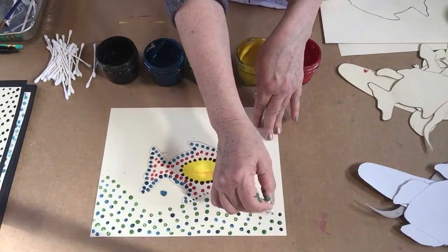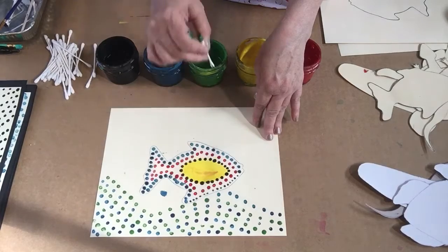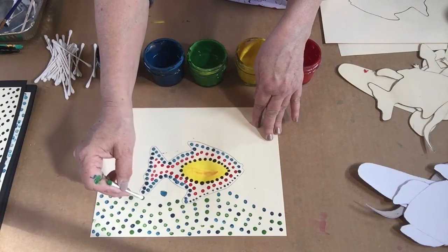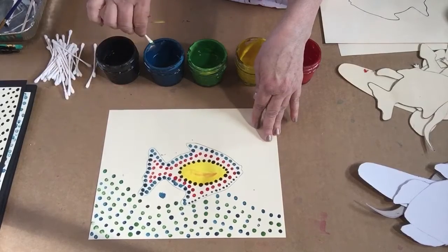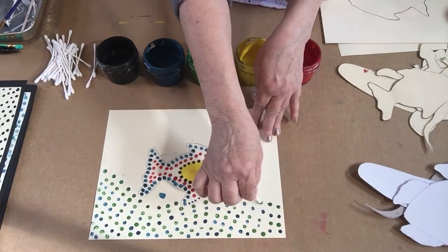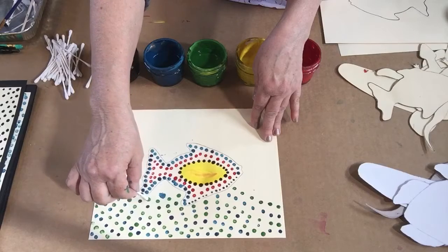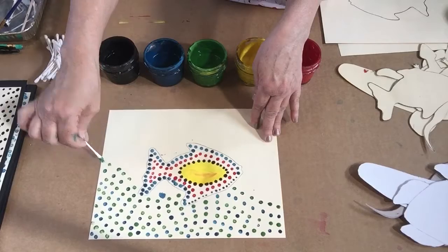I can cover my whole paper with this design because it represents fish in water. I'm going to go every other line — one teal, one green, one teal, one green — all the way around.